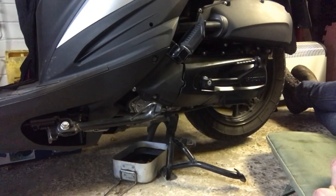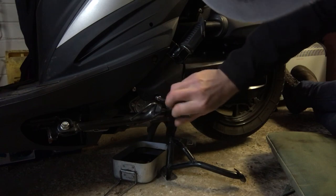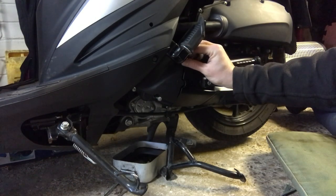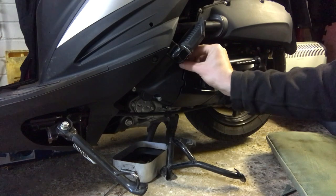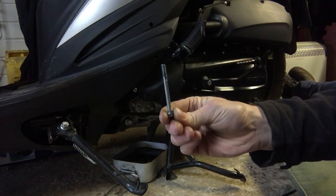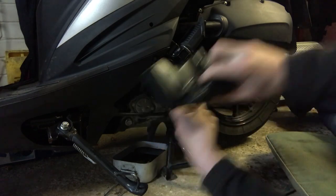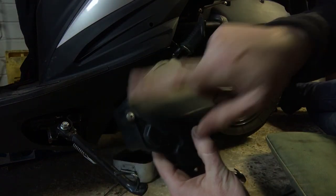Next is the cooling fan filter, which lives here. There's an 8mm bolt there and another 8mm bolt there — take those out and investigate what's inside. The bolt that's highest on the bike, nearer the back, is a fairly short one. The one at the bottom, nearer the front, is a fairly long one. With those removed we can wiggle this free and it comes out as one piece. We need to remove this screw and see what's inside.